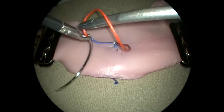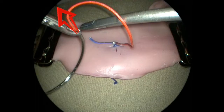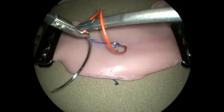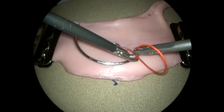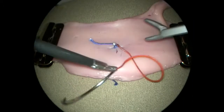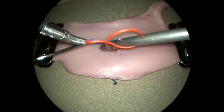When holding the suture to form knot throws, suture directed toward the laparoscope makes the task of forming a loop around the free instrument very difficult. If the suture is held at a 90 degree angle to the instrument tips, or even directed slightly away from the laparoscope, this maneuver is much easier.